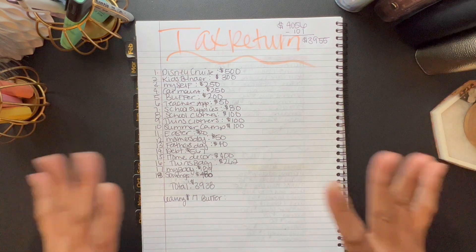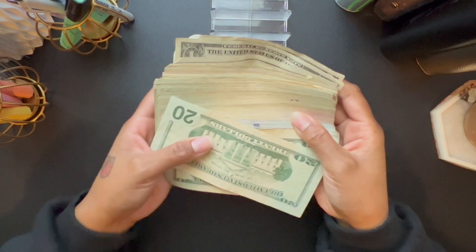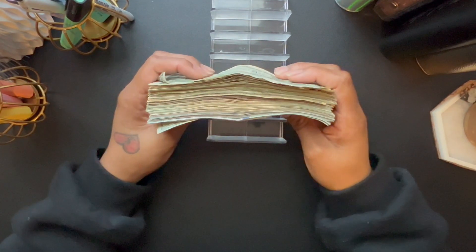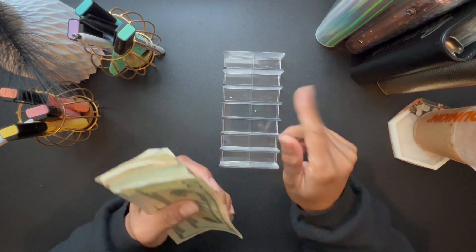Let's get started stuffing my priority binder right now. This is my cash tray and this is the money we are going to be stuffing today. Just sit back, relax, and enjoy the video while I get all this money together — it'll probably take a little bit of time but I'll speed it up.